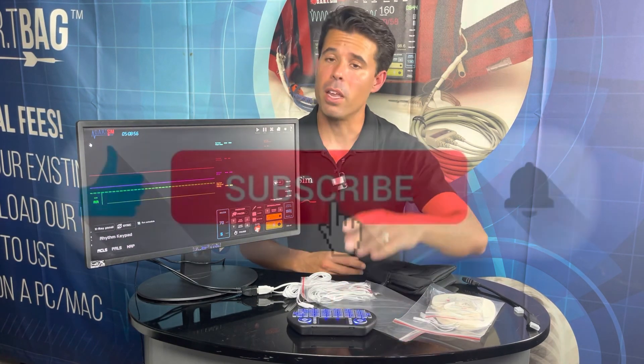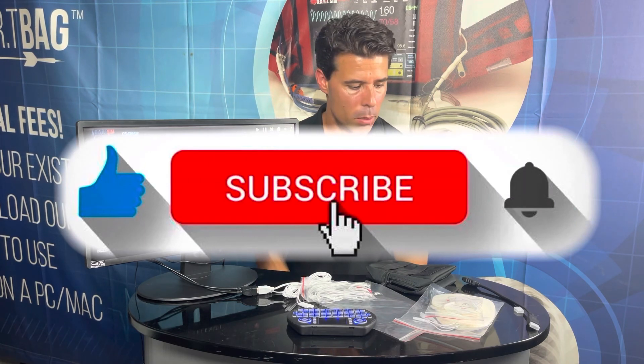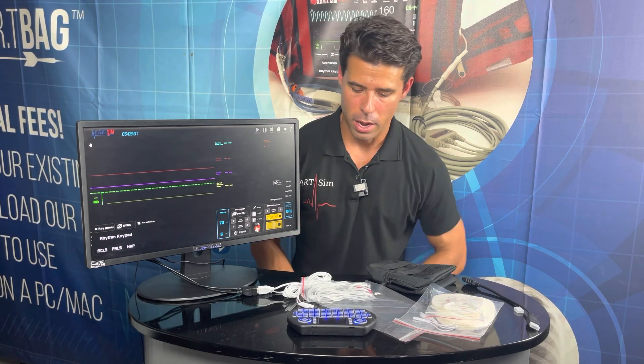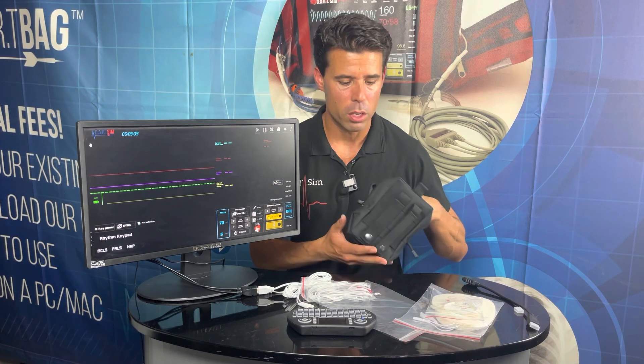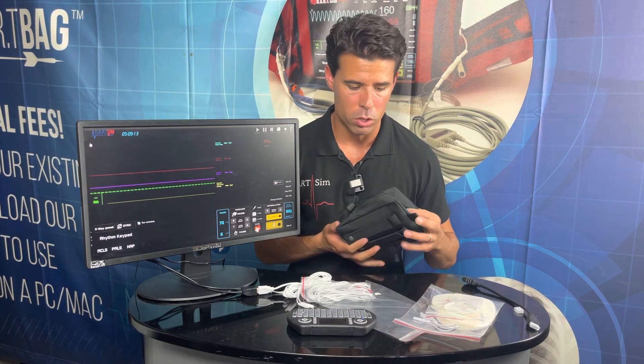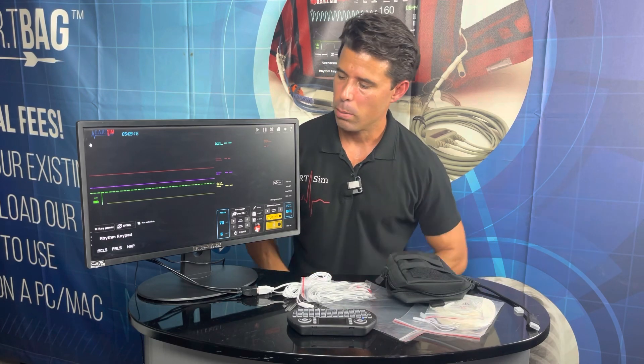If you have any comments, please feel free to leave them. Please subscribe and like if this video was helpful — it'll help others searching for the same content. Feel free to send me a text message directly if you have any questions or concerns. Thank you for watching.